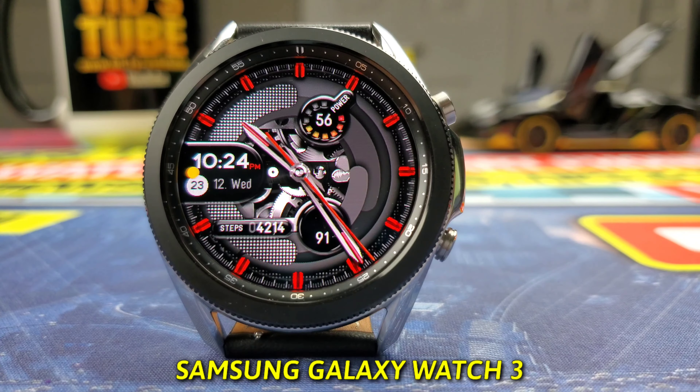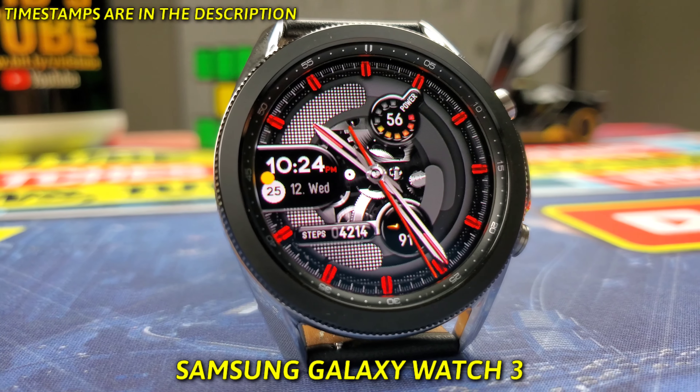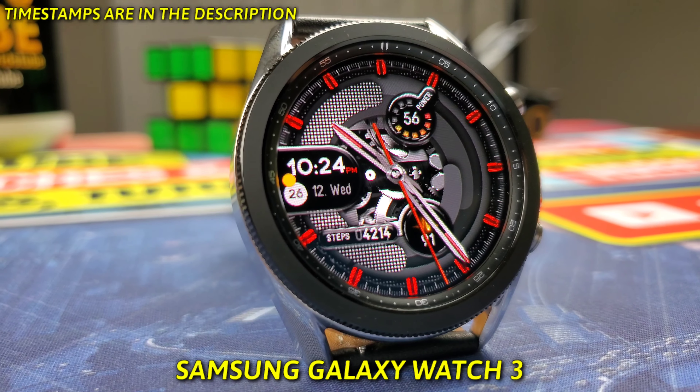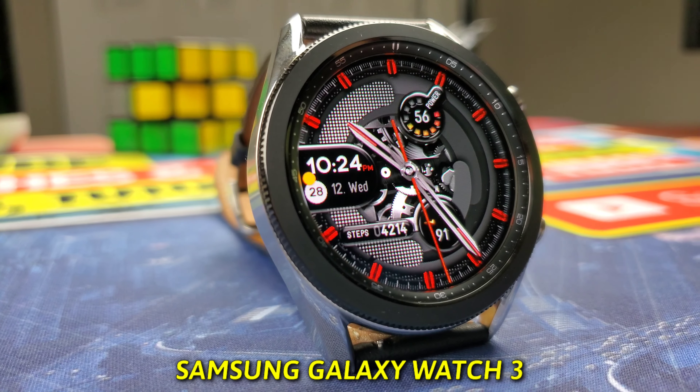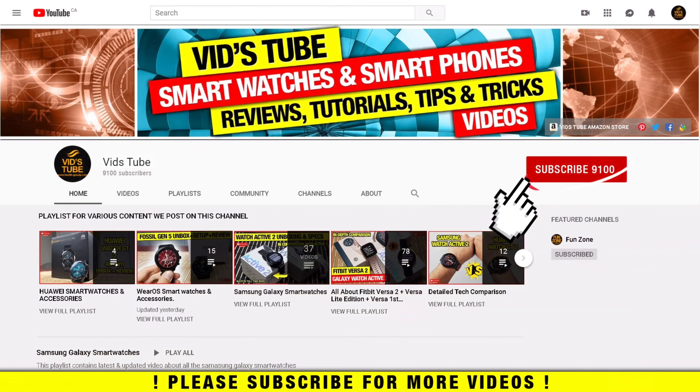Hello everyone, welcome to my channel! I finally got my hands on the brand new Samsung Galaxy Watch 3 45mm. Today I'll unbox it and provide you with my first impressions and detailed specs review. If it's your first time on my channel, please consider subscribing as I do regular videos for various smartwatches.